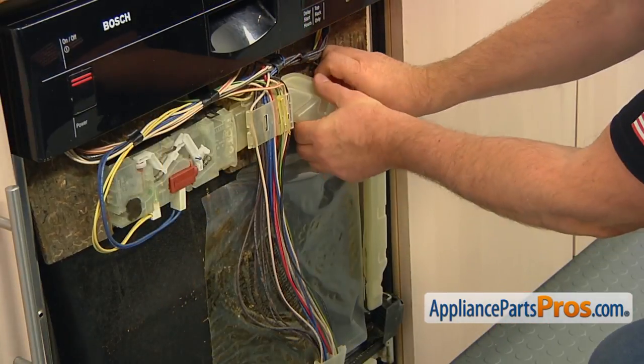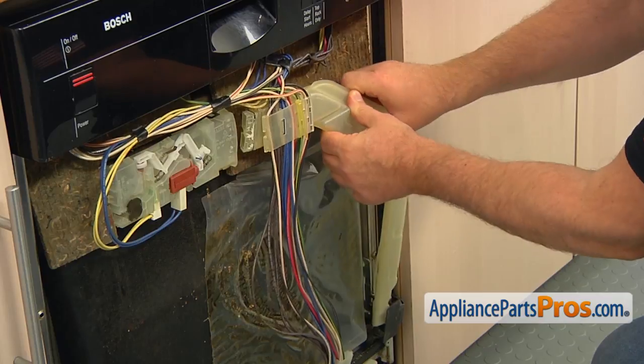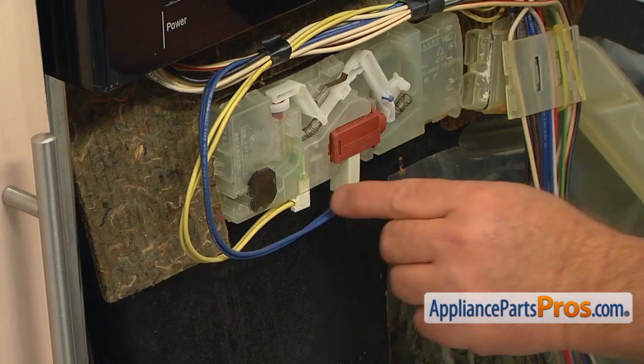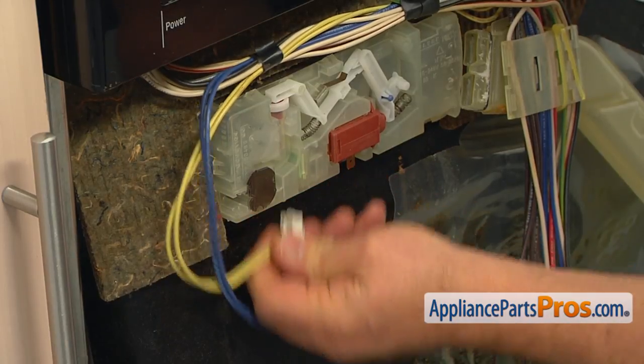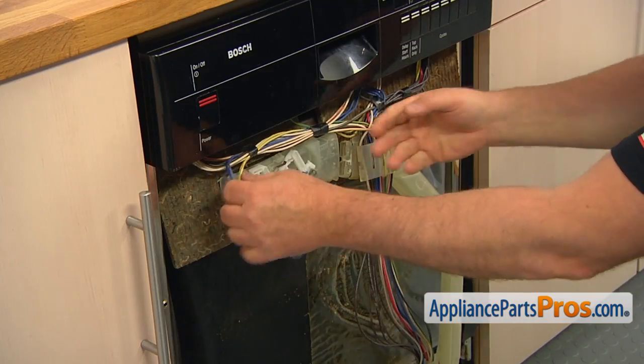Pull out the vent duct on the right. Remove the double yellow and the double blue wire plugs. Remove the insulation.